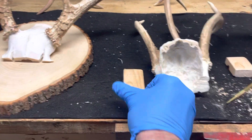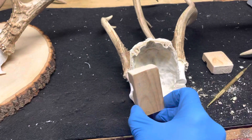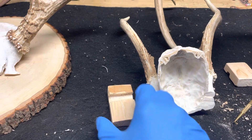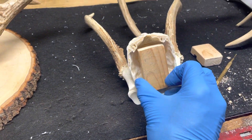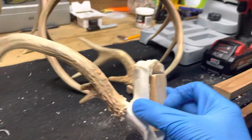I took a couple of small pieces of wood, cut them, and made sure they would fit inside the skull cap like that. I did create a little notch, and the reason is so I can put the putty along the inside and create almost like a little shelf to make sure that it's going to adhere on the inside really well. Once I sized it up just like that...